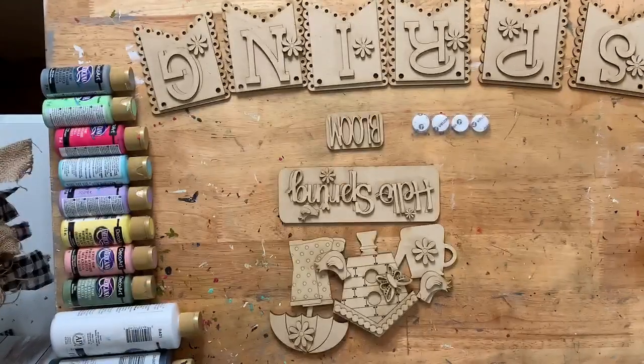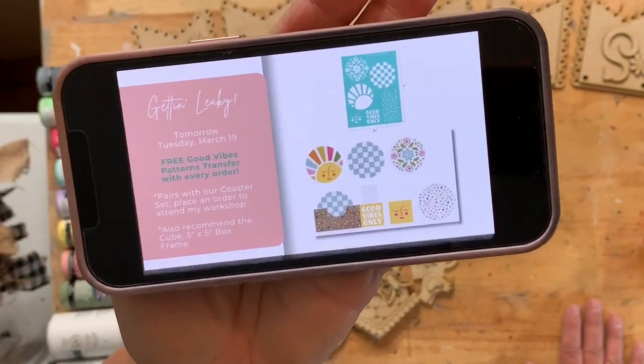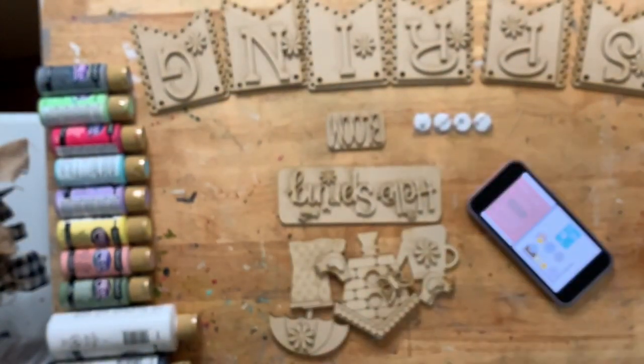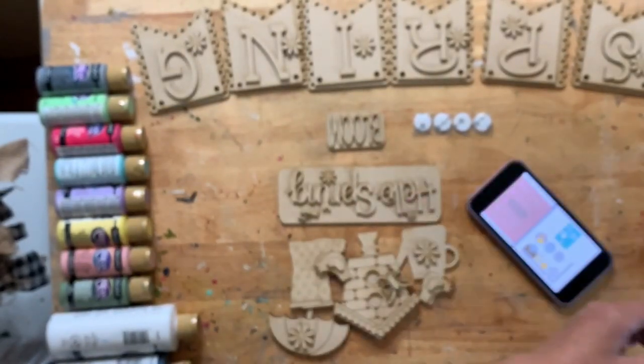The free transfer is fun - let me see if I can get a picture of that. Any order today gets this transfer free, and it will go really cute on the coasters. Here are the coasters - there are six in there. Purchase the coasters and get the free transfer - what a deal!